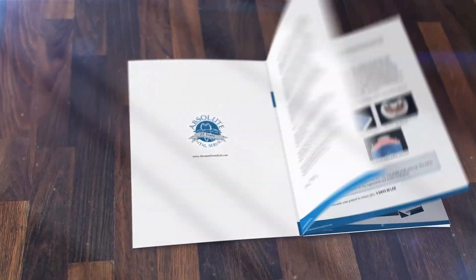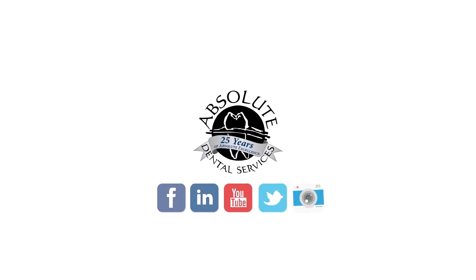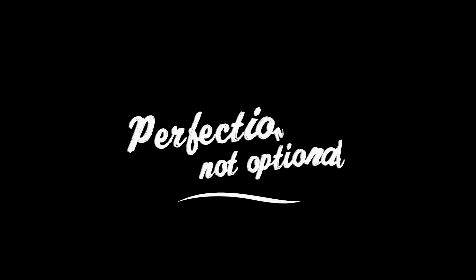Click the link to download a protocol manual or visit us at absolutedentallab.com, and allow my team and I to show you why perfection is not optional.